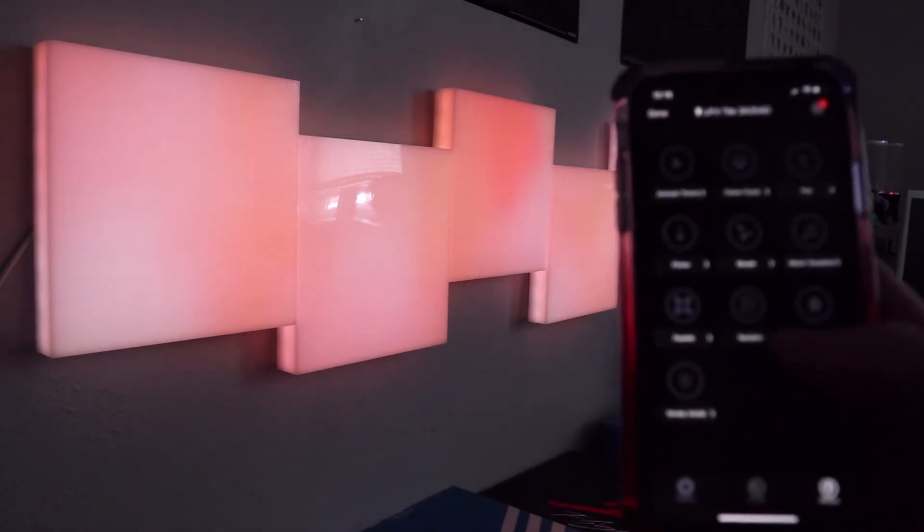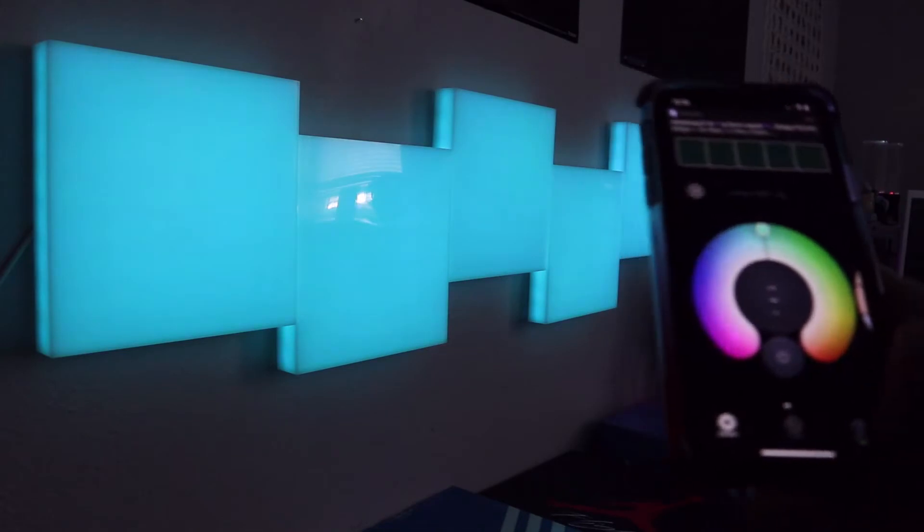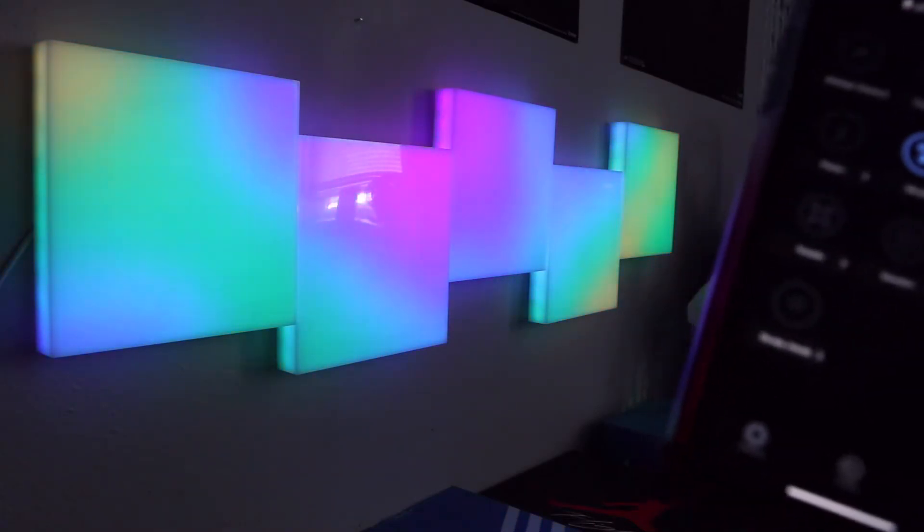Now jumping over to Effects — these are preset modes that include motion and color changing. If I click 'Color Cycle' it cycles through the colors, and I can turn up the brightness as they cycle. There's also Fire, Flicker, and Morph. Morph is one of my personal favorites — I usually use it when streaming. It's kind of bubbly, like a lava lamp effect, and it looks really nice.